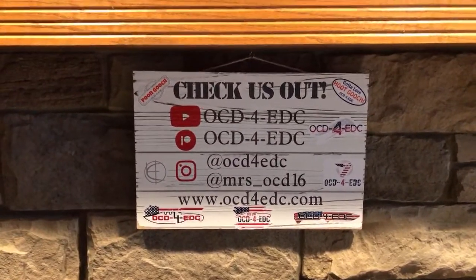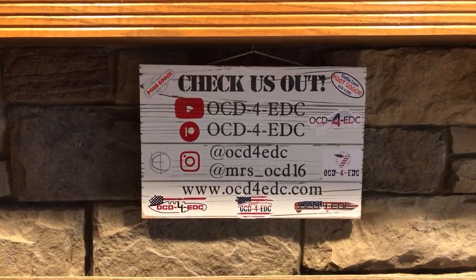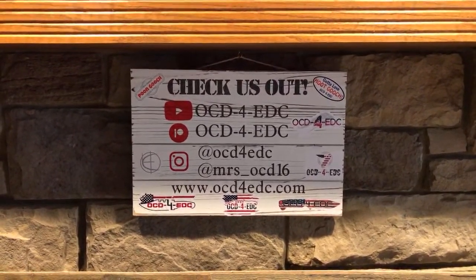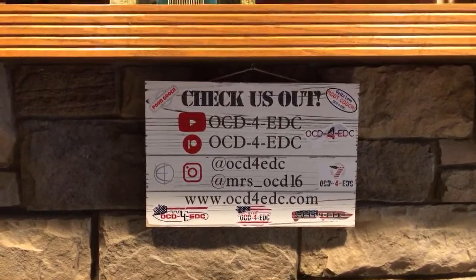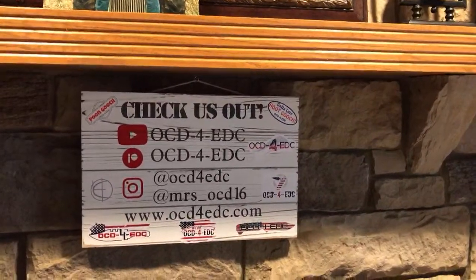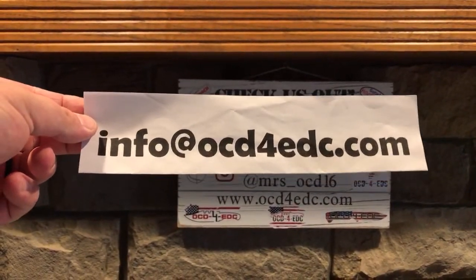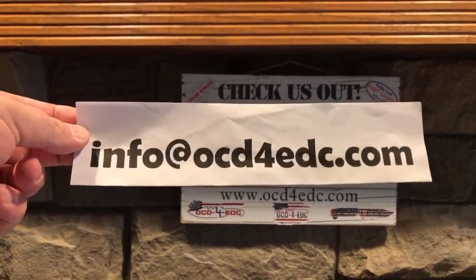I want to start off by saying we will not be looking at the comments much. So if you put comments, don't expect those in this video — don't say you want a knife and expect we're reading that. Right off the bat, all knife sales — to purchase a knife or any item — you're going to have to send an email to info@OCD4EDC.com. Any questions, anything, direct it to this address.